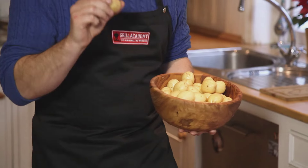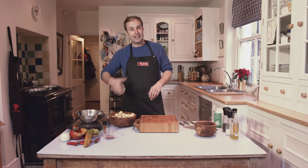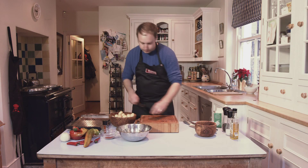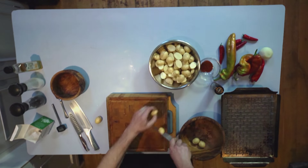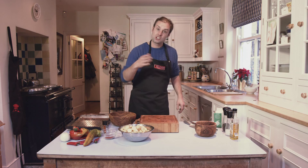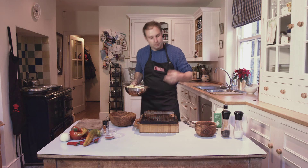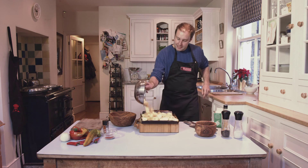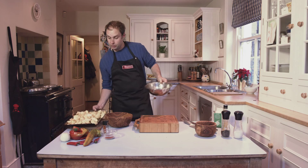First thing we're going to do is tackle the little new potatoes. This couldn't be simpler — all we're going to do is half them and then season them with some salt, some rapeseed oil, some pepper, and put them on my grill tray to get them cooking. I've got a little pan to put them in, chopping them in half. Once you've chopped all the potatoes, add the oil, salt and pepper — there's nothing else to it. The perforated holes in the tray really allow the flavour to come up through the barbecue and give the potatoes that lovely barbecue taste. Crispy spuds in about 45 minutes.